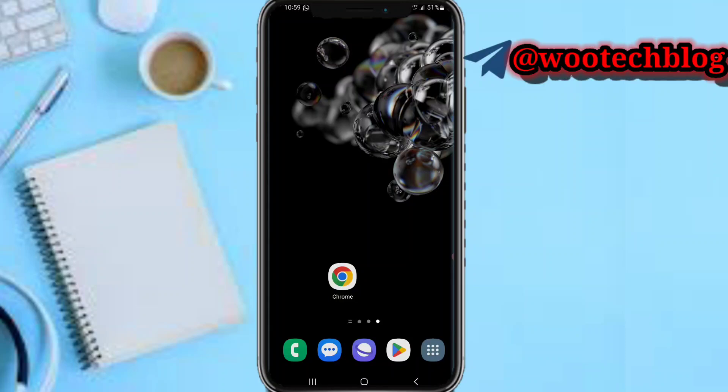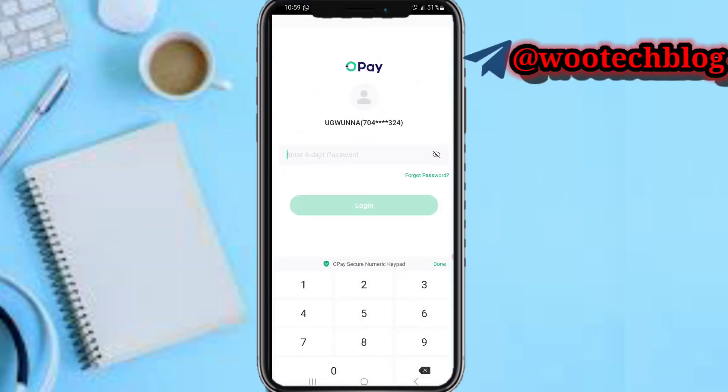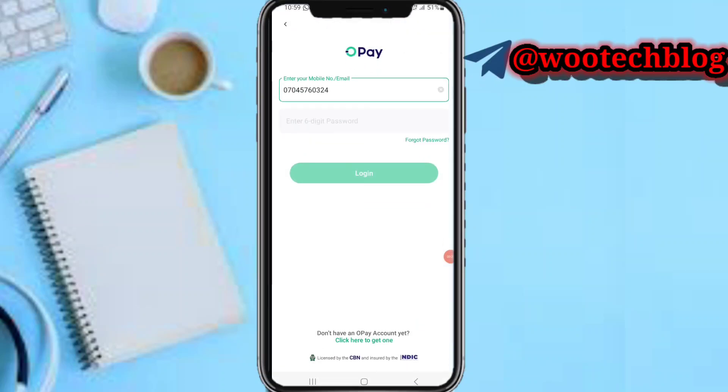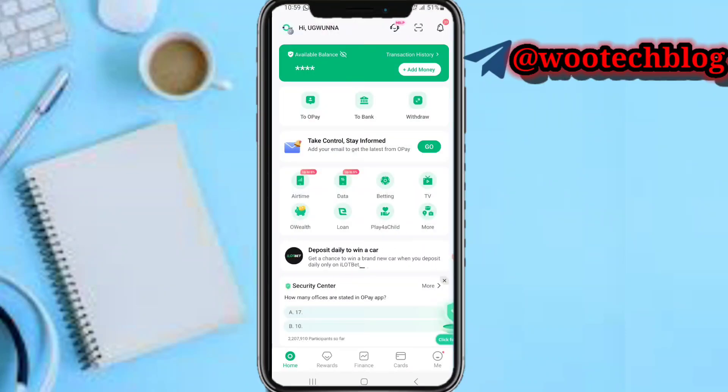So guys, let's proceed. First, head over to your OPay app. Let me quickly input my password so I can log in. After logging in, the next thing you need to do is click these prompts, then head over to the card section.